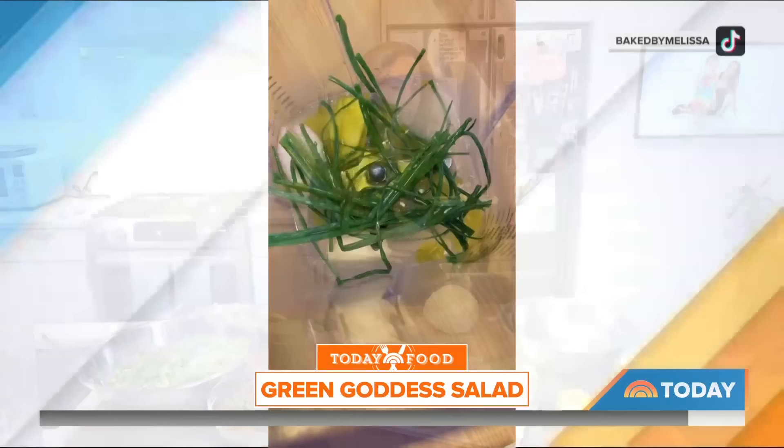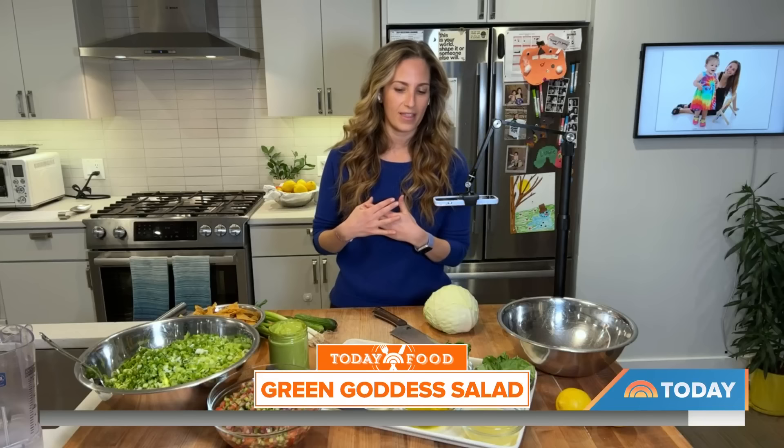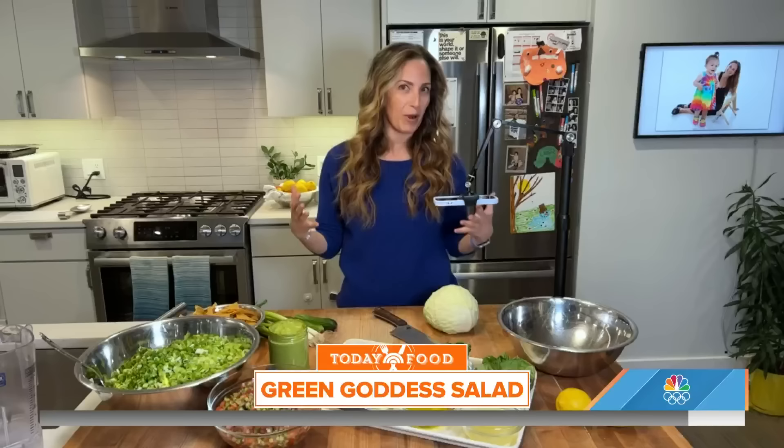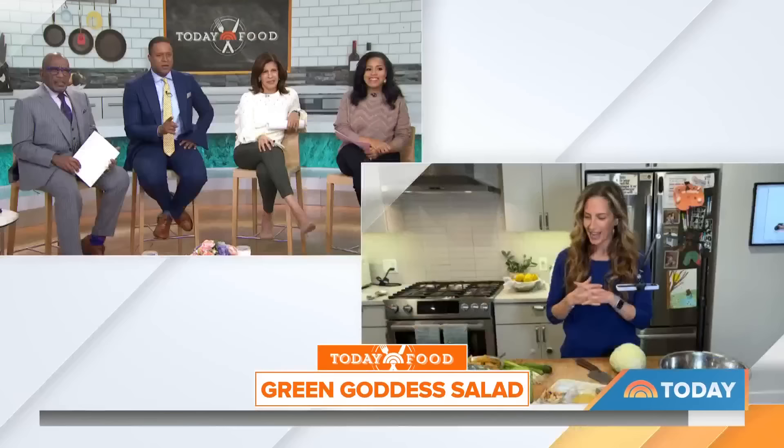It's such a simple salad — a very fine chop. Similar to Baked by Melissa, I give you the perfect bite and consistency every time you scoop it with a chip. And I think that's part of what makes it so amazing. You scoop it with a chip? I scoop it with a chip. So what's your base?